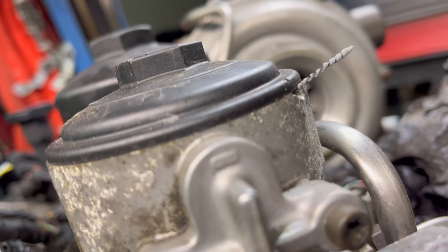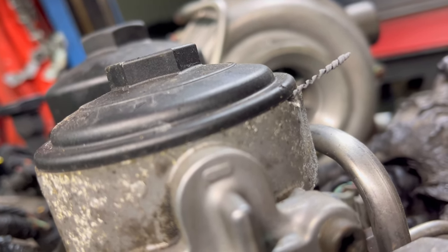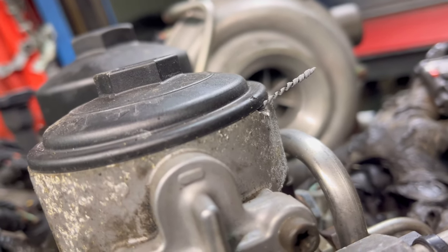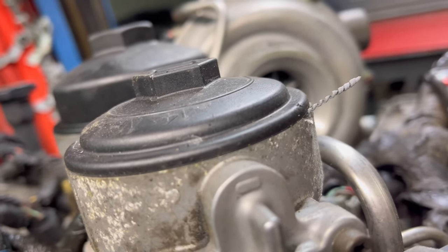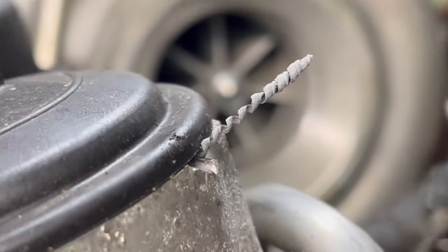This is the first time this cap has been taken off since that damage occurred — that's what we're seeing right here. They damaged it and then tightened it down and it has not been loosened back up since then. I just turned that and it curlicued the plastic right out of it.